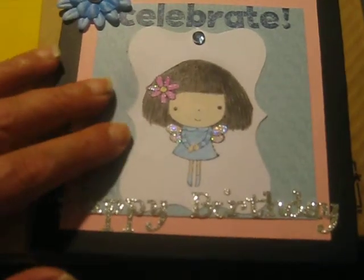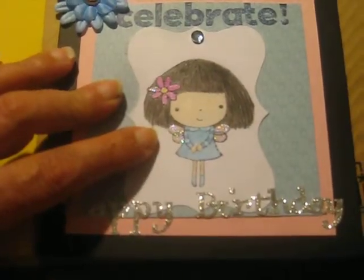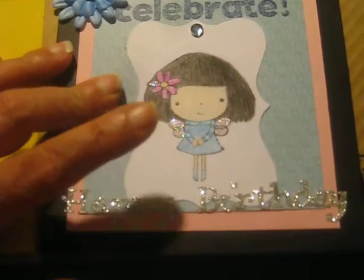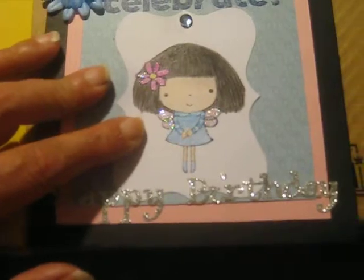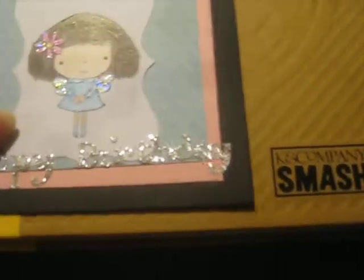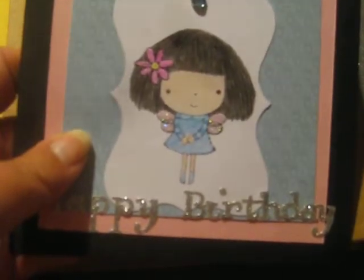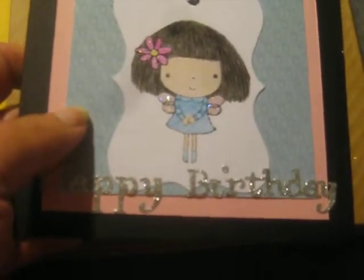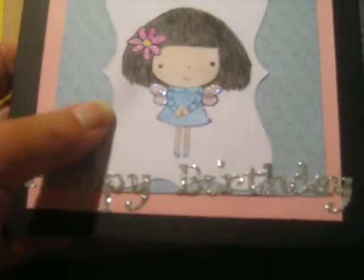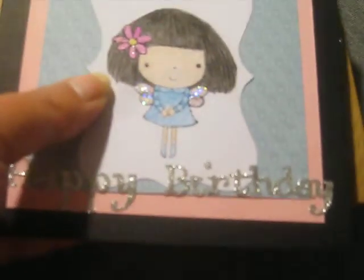And then on top of that I put this little tag which I stamped this image — this is from the Penny Black Mimi in Paris Stamp Collection. So cute, I love that stamp collection and I think she is so adorable. I didn't do anything too fancy, I just used some colored pencils and I think she came out really cute. I stickled up her little fairy wings and the flower in her hair — they're kind of glittery.